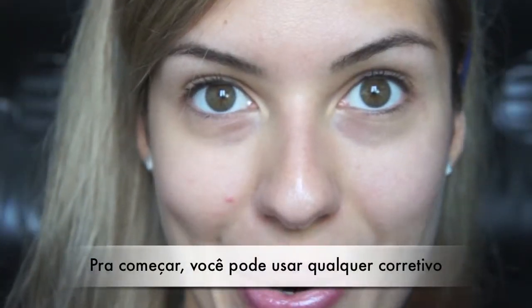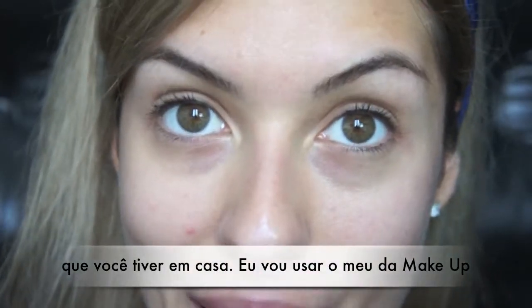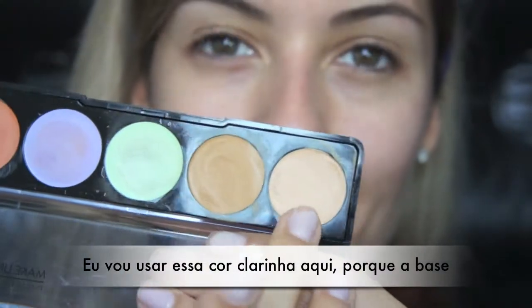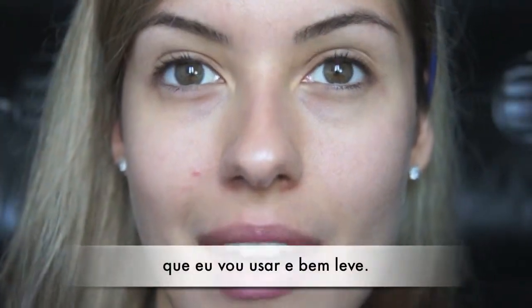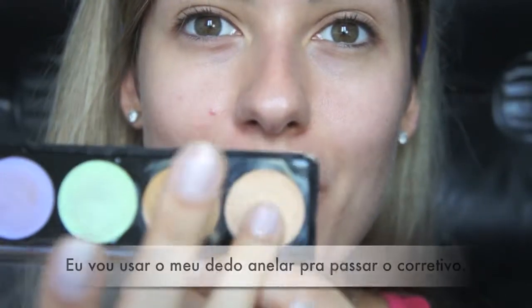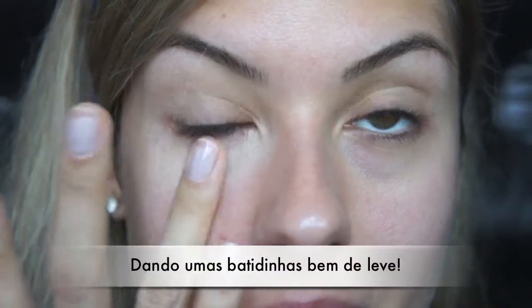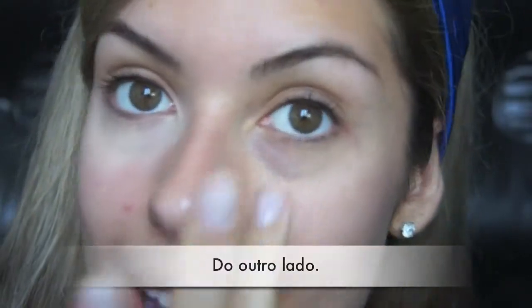To start off this look, you can apply any concealer you have. I'm going to use the 5 Camouflage Cream Palette from Makeup Forever, using this color right here because we are using a very light coverage foundation. With my fingers, I'm just going to apply that underneath my eye and dab it in with the ring finger on the other side. I'm also going to use this green color because I have a pimple, so I'm just going to dab that in with my finger.